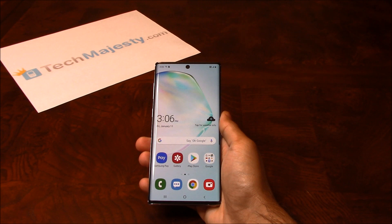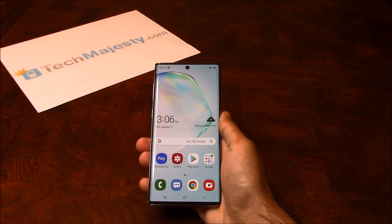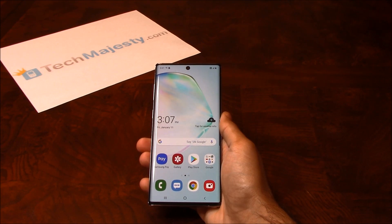Once we unlock your Verizon Samsung phone, you can use it with any GSM carrier in the US — for example, AT&T, T-Mobile, MetroPCS, Simple Mobile, Cricket, Straight Talk, etc. — can all be used on your Verizon Samsung phone once we unlock it. Besides being able to use the phone in the US, you can use your phone with any GSM carrier of your choice internationally as well. The unlock will not affect your warranty, it will increase the resale value of your phone, and you'll be able to use the phone with any GSM carrier of your choice.